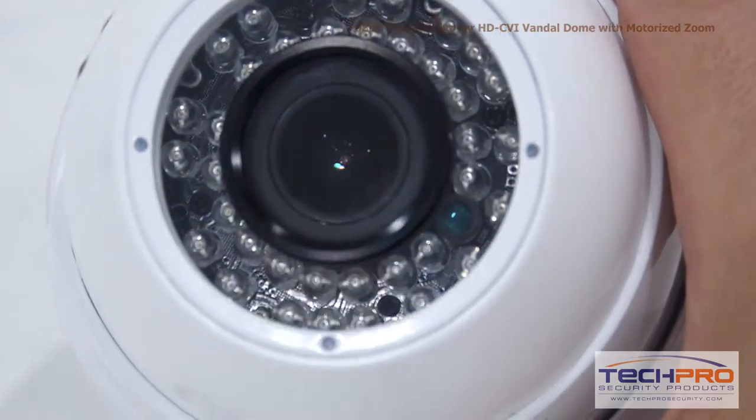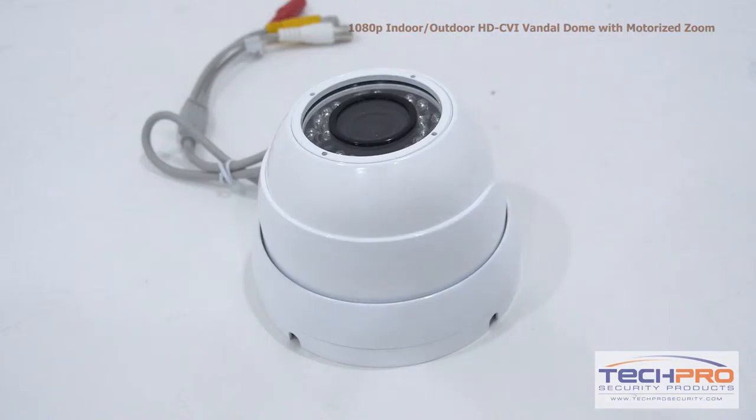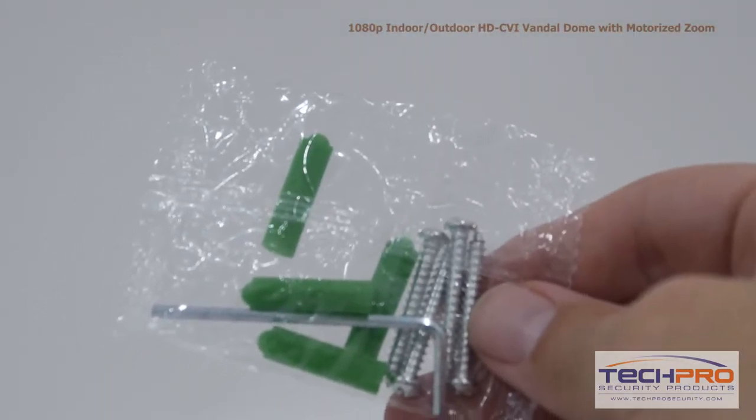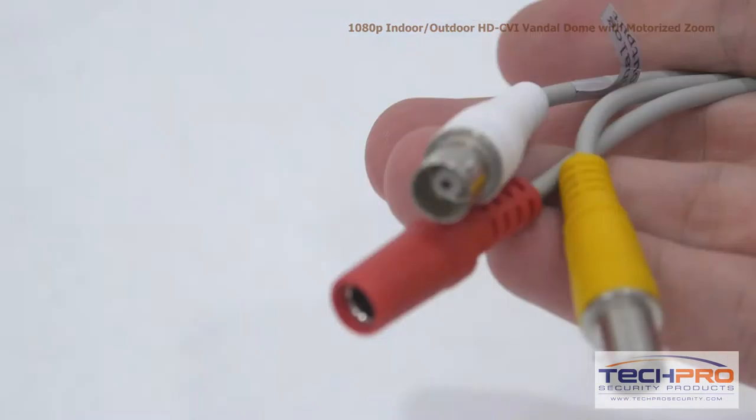It has a 3.6 millimeter fixed lens and an IR distance of 50 feet. Inside the box you'll also find a bag of screws, anchors, and an allen wrench, and an instruction manual, and attachments for the camera.